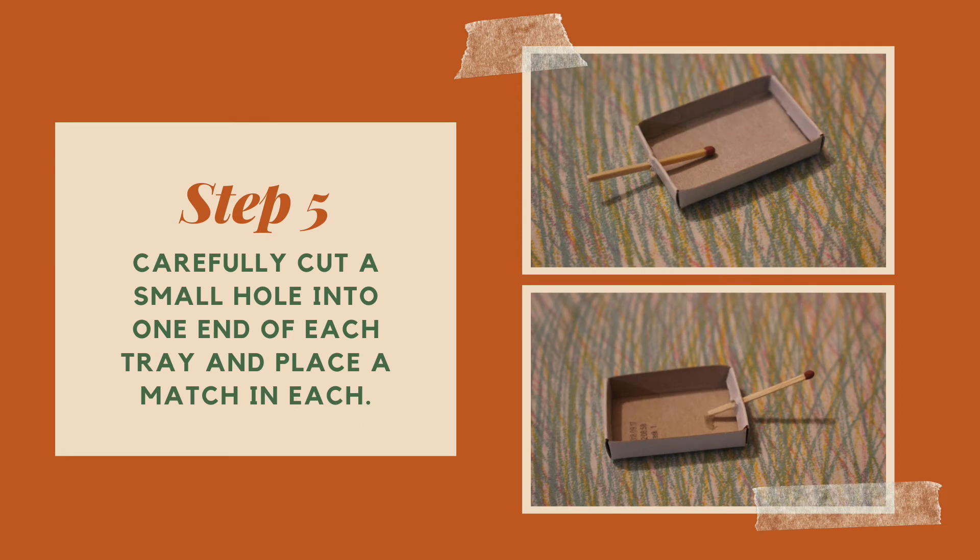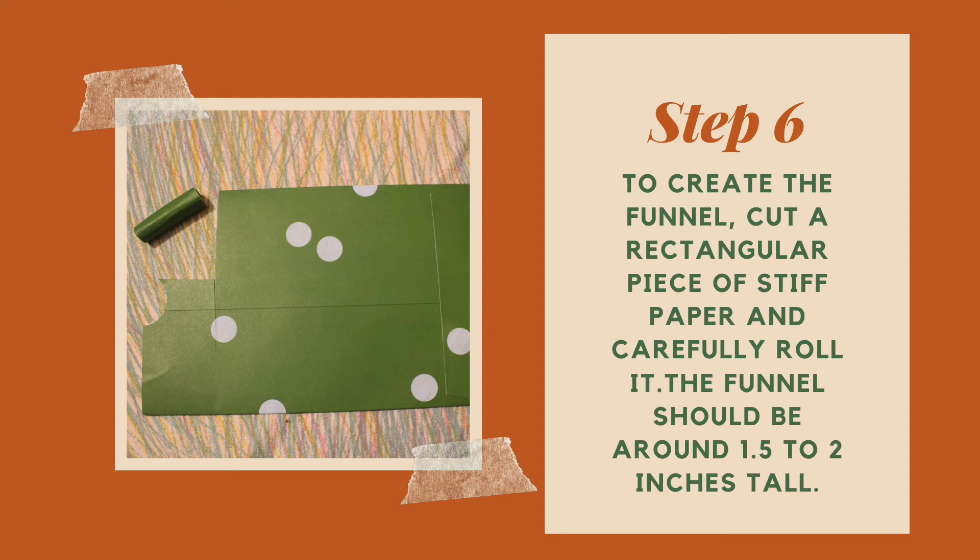Now we're going to take those two matchbox trays that we emptied earlier and make use of them. We're going to carefully cut a small hole into one end of each tray and place a matchstick in each. We are now going to start to see our ship take shape as we create the funnel. To do so, cut a rectangular piece of stiff paper and carefully roll it. The funnel should be around 1.5 to 2 inches tall, though the height may vary based upon the type of box you're using.